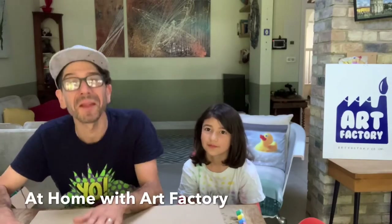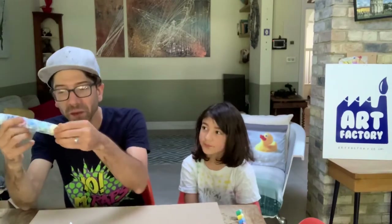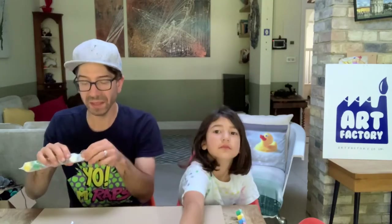Hi, welcome back to another At Home with Art Factory. This one is the last of the second box and we're going to be painting a birdhouse. All we need to do is take out the wooden pack of bits, your paint pots which we're going to unwrap from the cling film, and your paint brushes. You should have three in the box — not that you really need three, but we've got three just in case. We're going to assemble the birdhouse and then have a look at painting it.